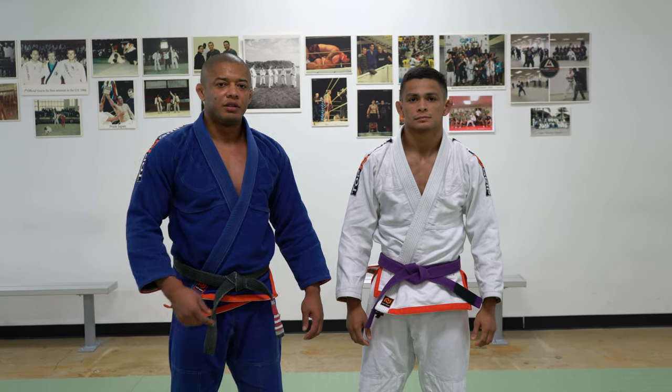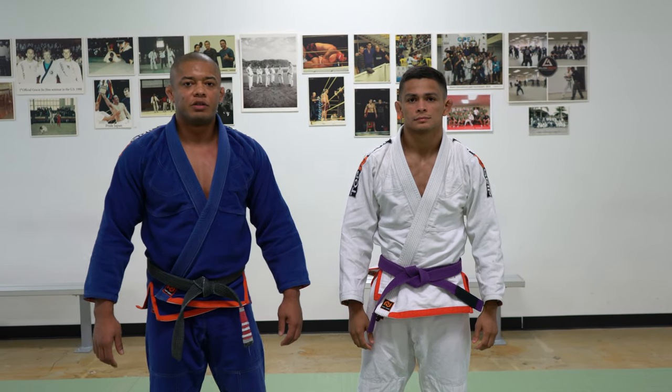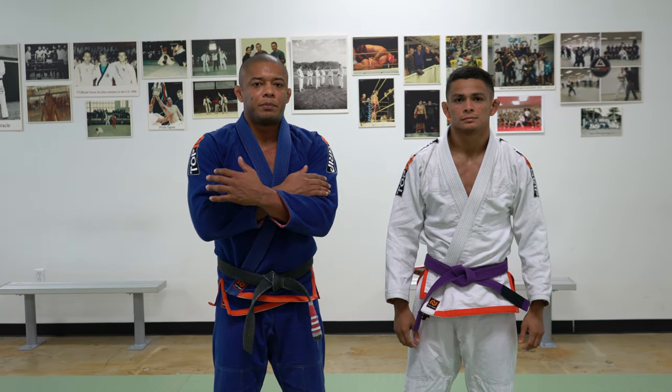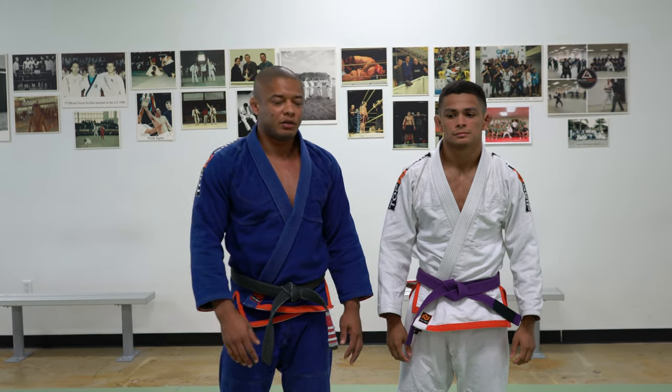Hello everyone, my name is Luis Dentinho, this is my friend and student Duke. Today I would like to demonstrate how to break the grip to finish the arm lock from mount.